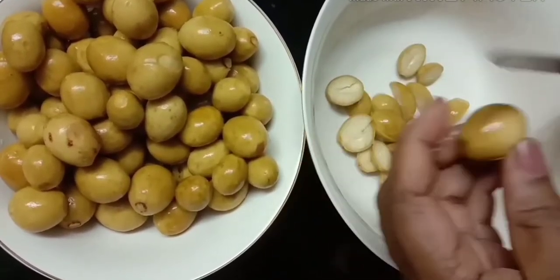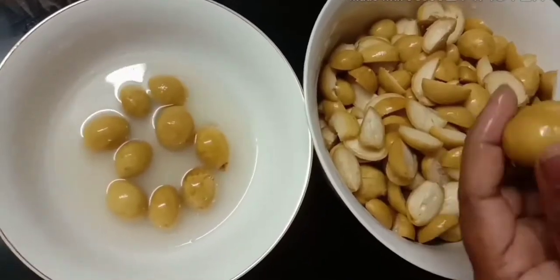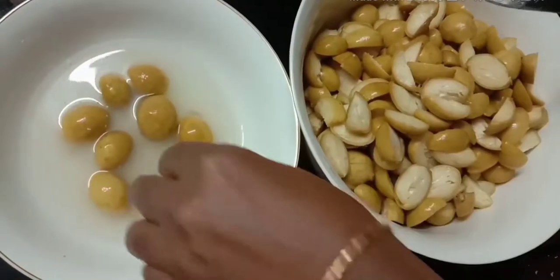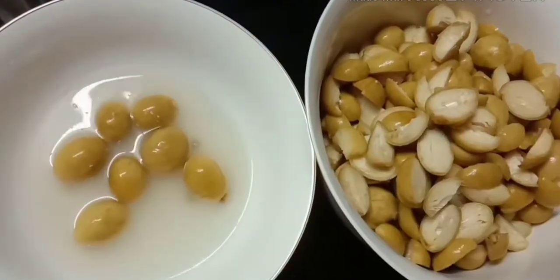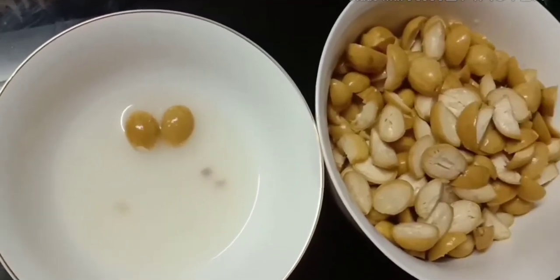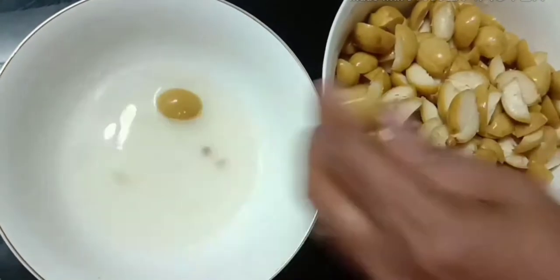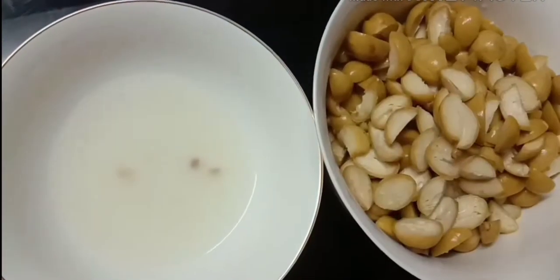I will cut it. If you have 3 or 4 cups of coffee, you will be able to get a nice cup of coffee.